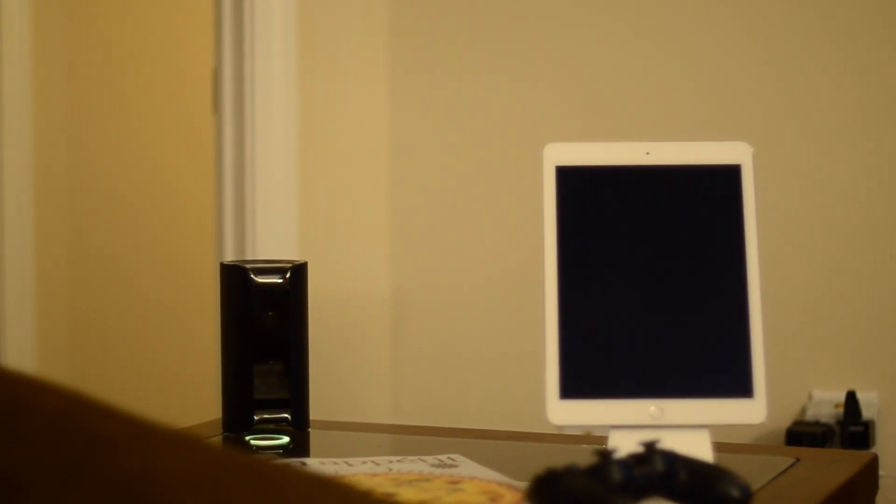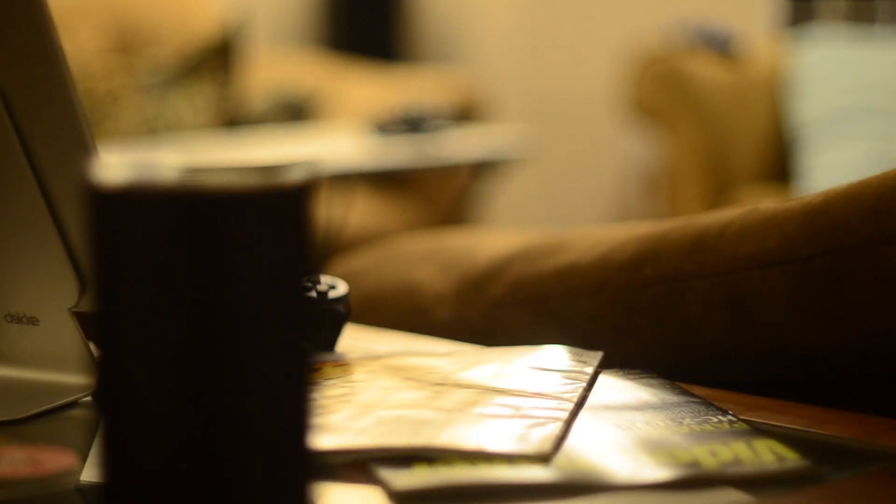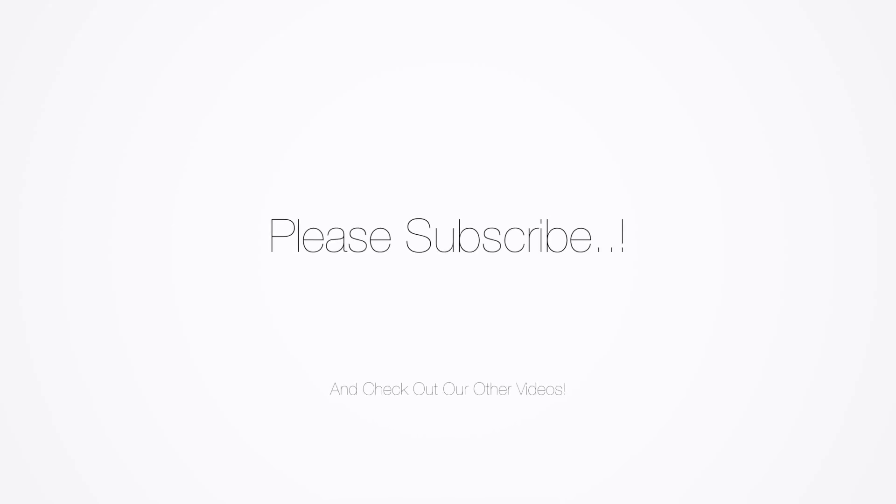It seems a bit high at $250 when you can get a Dropcam that seems to work a lot better and integrates with your Nest. Overall, I really like the Canary, but it seems to need a few more updates before it's truly worth it. Please subscribe and I'll see you guys next time.